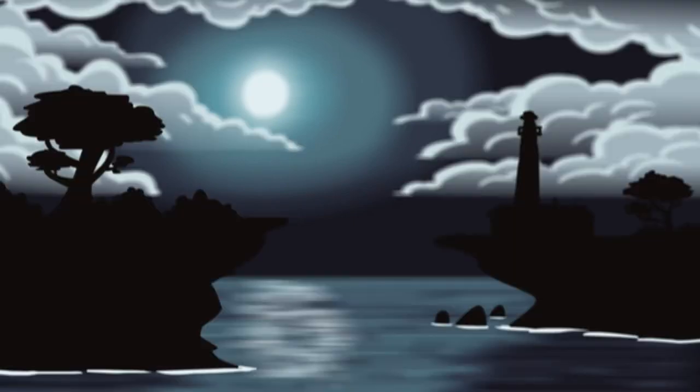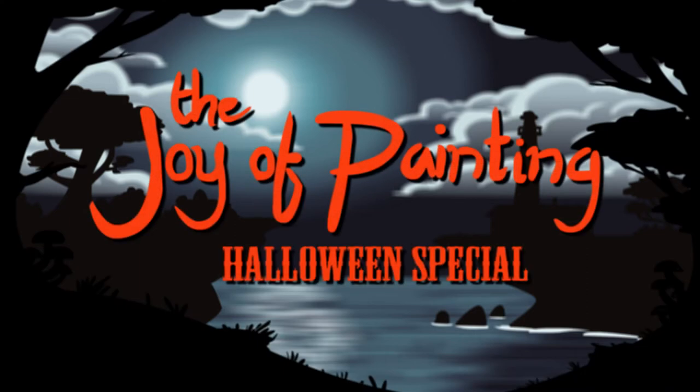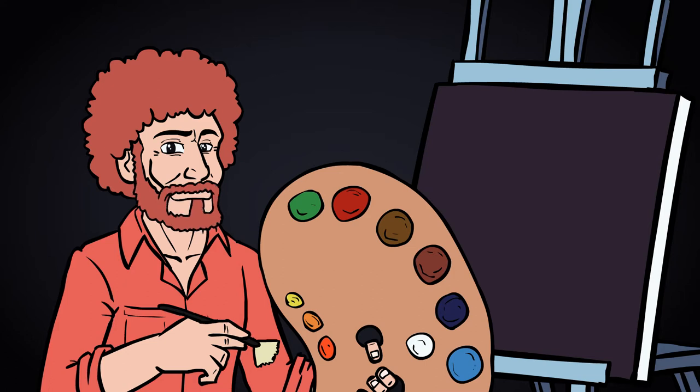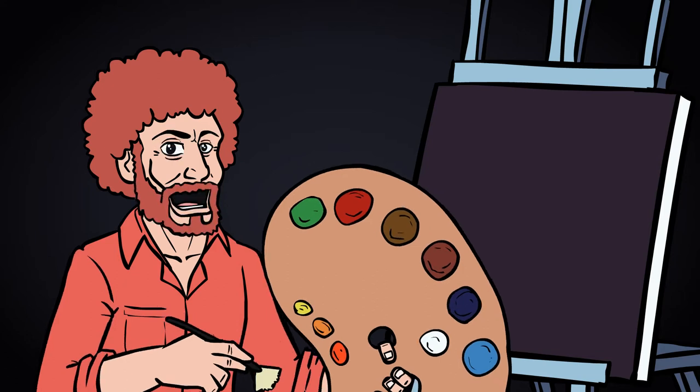Oh, hooray! Hey there, glad to have you back. Tonight we'll be getting into the festive spirit and painting something a little spooky. I think you're gonna like it.